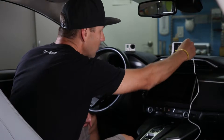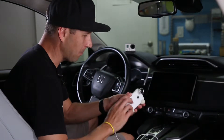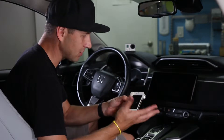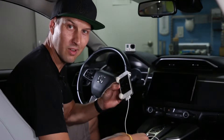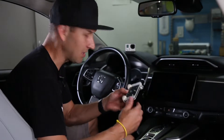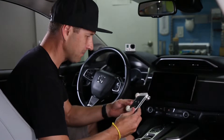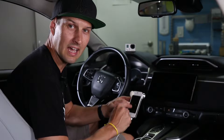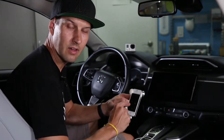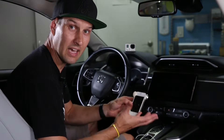First we're going to do the iPhone — you can probably use an Android too. This is one I just had, it's got a broken screen. How many of these do you have in your drawer? Leave me a comment below. I think I had like four of these things in my drawer. This is a real old one, I think it's a 4S or something. The cool thing was I was actually able to find a dash cam app on the Apple App Store and download it onto the phone and it actually ran.